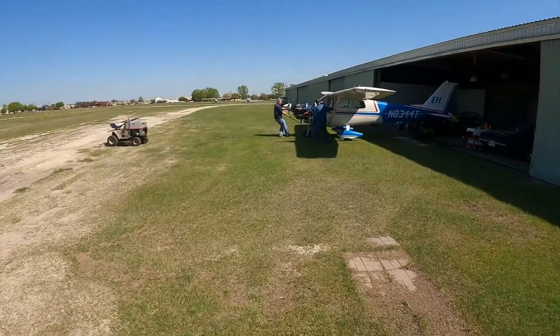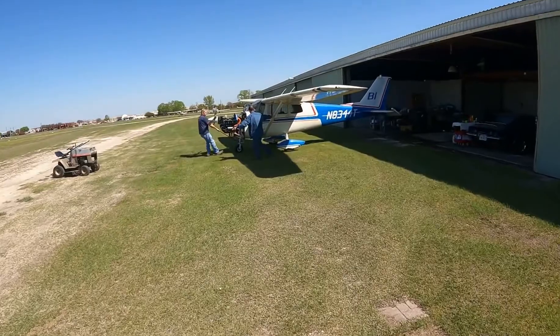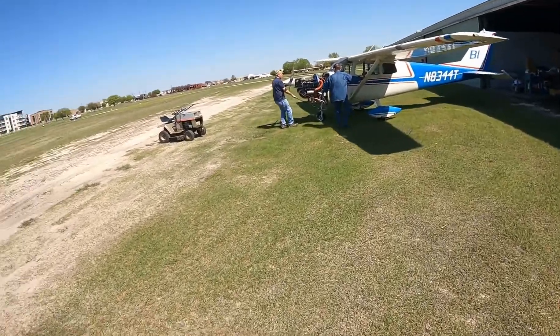Hey YouTube, it's Wolfpilot checking in with you. We're out here at wonderful Fox 69, just north of Addison Airport, KADS. Today I'm with Uncle Steve and neighbor Paul, and we're working on 44 Tango, trying to diagnose an oil leak.